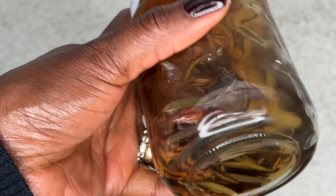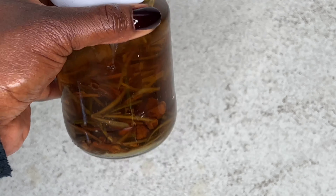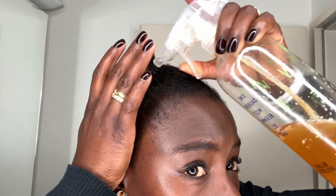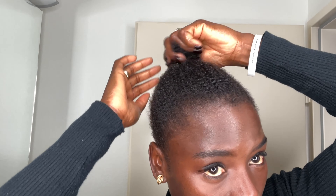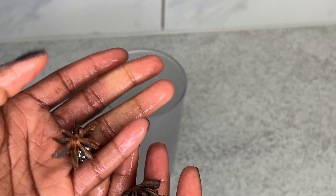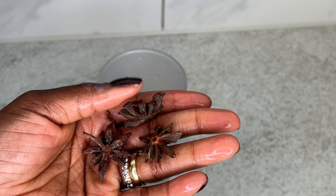Hi, welcome back to my channel. My name is Natia — if you're new here, you are welcome. In today's video I'm going to be sharing with you guys how I make this easy and simple hairspray and hair oil. I hope you like and enjoy this video. My first ingredient is going to be star anise.